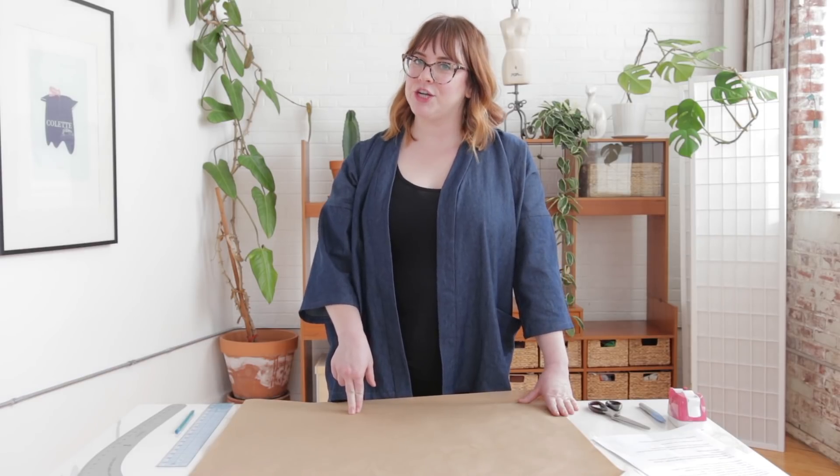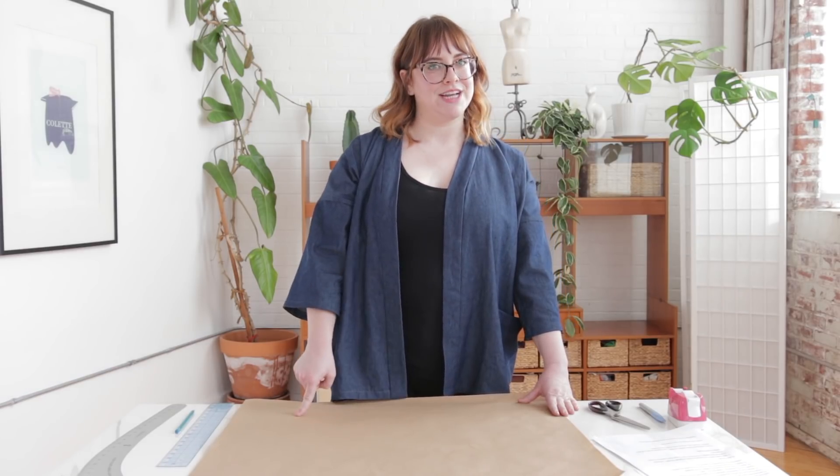And that's it — how to lengthen and shorten. If you liked this, make sure to check out Seamwork where we have tons of informative articles every single month. And subscribe to our channel for even more fun videos. Thanks for joining me and happy sewing.